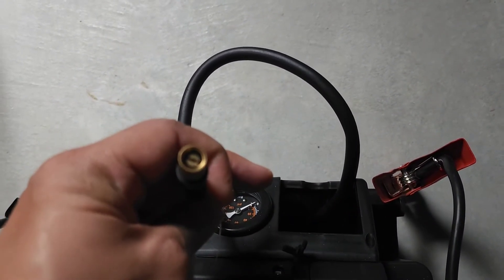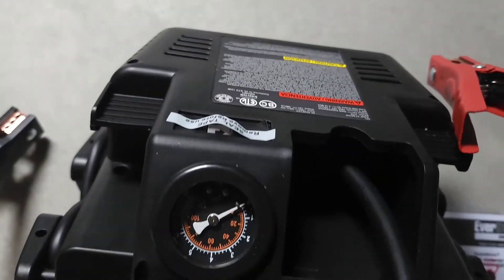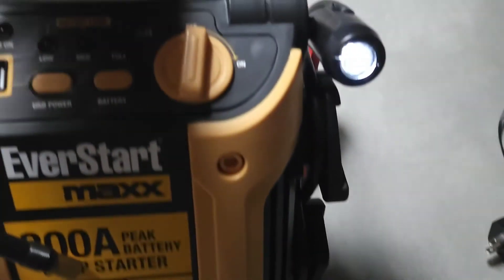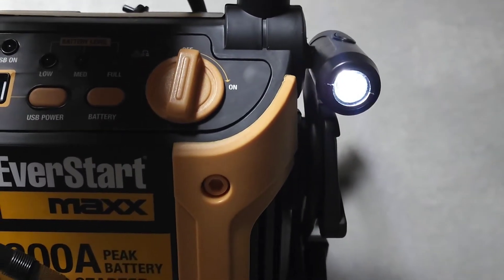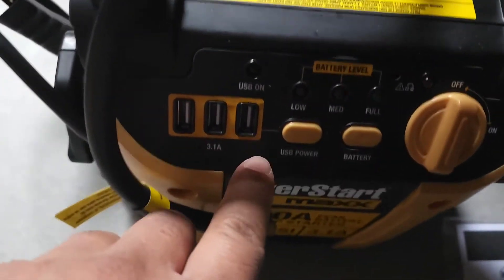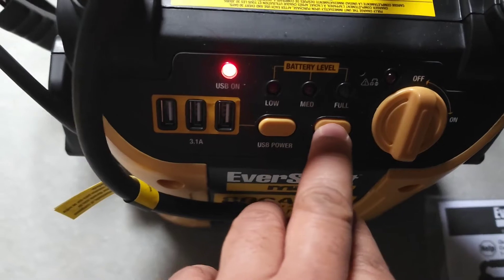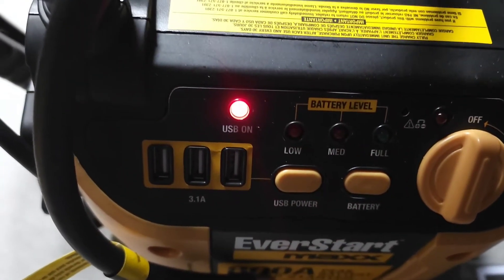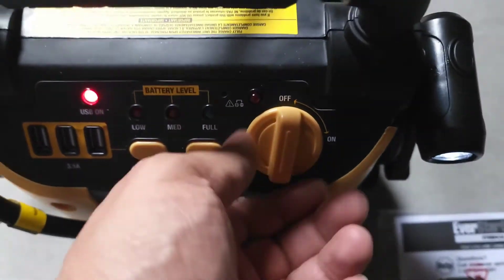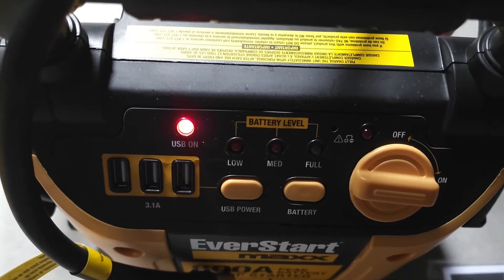Here's your positive jumpstart cable, here's the negative, and here is the air compressor right here. Here's your pressure gauge so you'll know how much pressure is going into the tires. Here's the light — you can turn it on. Press the button for the USB, it comes on to charge. Here's your battery level indicator — tells you if it's low, medium, or full.